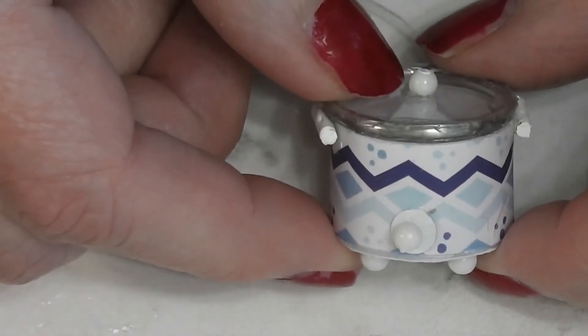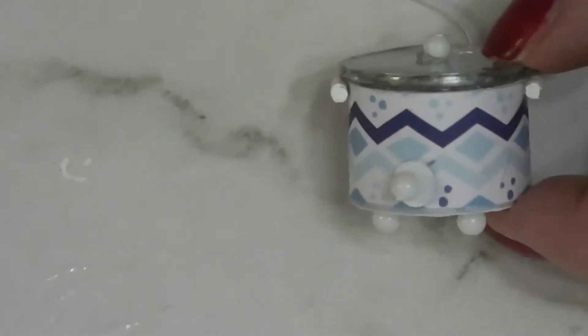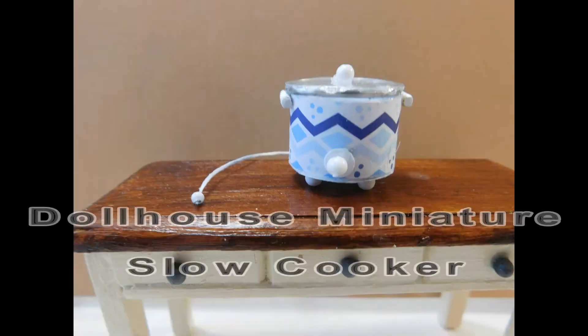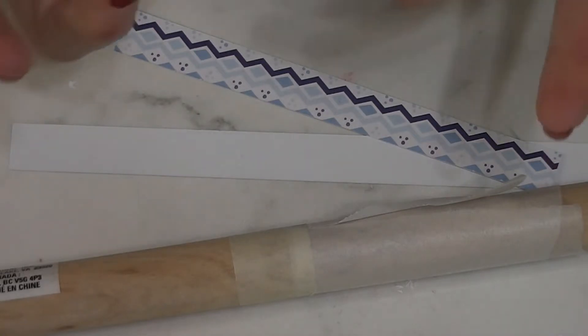Today we are making a slow cooker to go in the dollhouse kitchen. Stay tuned and see how quick and easy this project is.